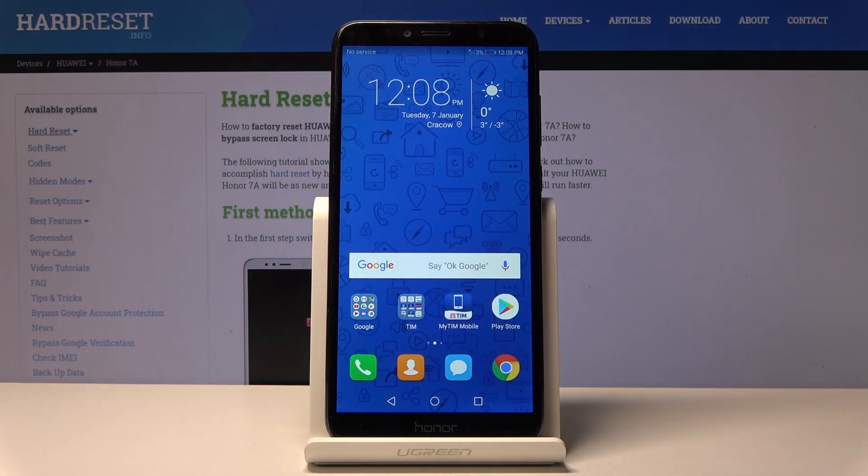Welcome to Honor 7a. Today I'll show you how to capture a screenshot on this device. To get started, find the content that you wish to capture. For me it's just going to be this home screen, but you can open up whatever app you like.